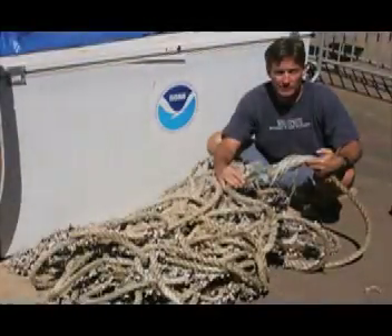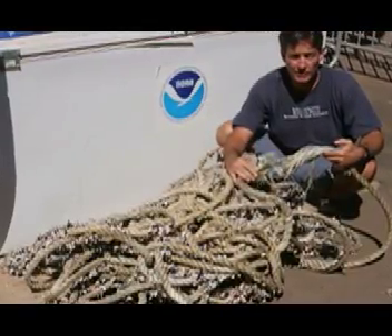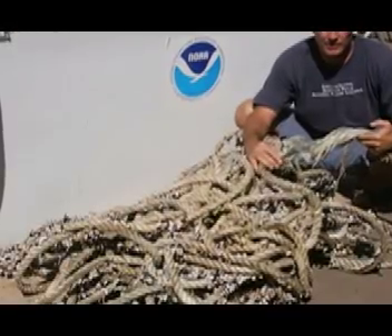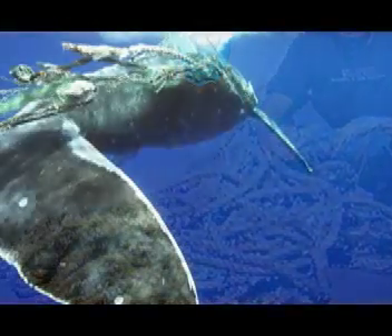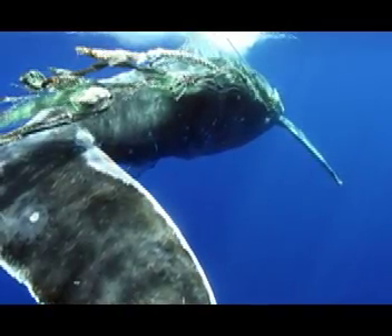This animal has been saved from what was once a life-threatening entanglement. We realize we can't save every whale entangled in gear. However, hopefully we can learn from our efforts and recover gear to gain information about the threat. Over the past several years, the sanctuary and its network members have freed nine humpback whales in Hawaii from life-threatening entanglements.